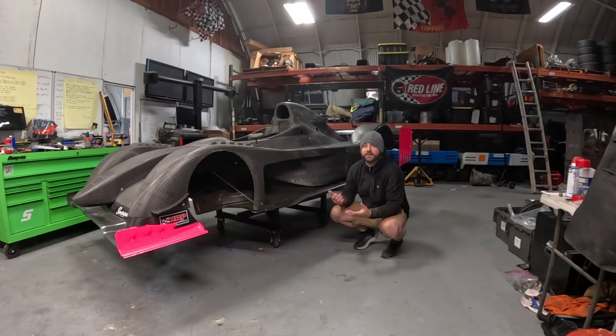Before I get too carried away explaining the trials and tribulations I went through in order to get the front splitter on this car, please if you're interested in following along subscribe, and if you end up enjoying the video at the end of it please hit the like button. Now that I've got that out of the way, on with the show.